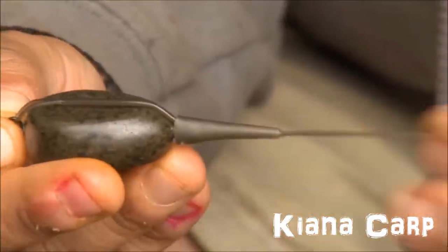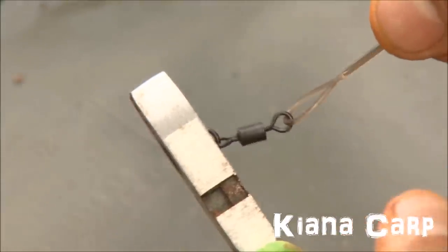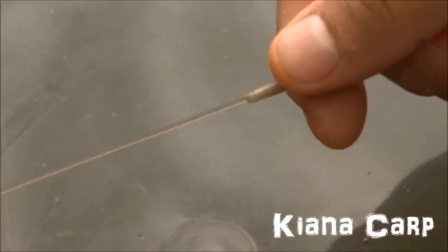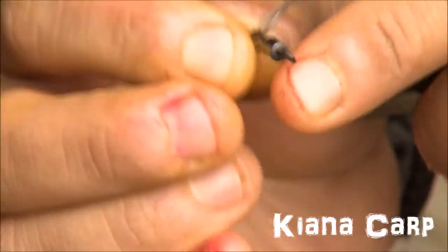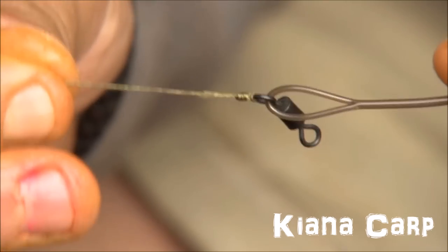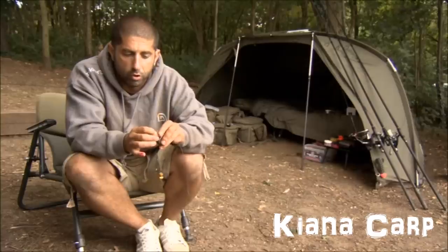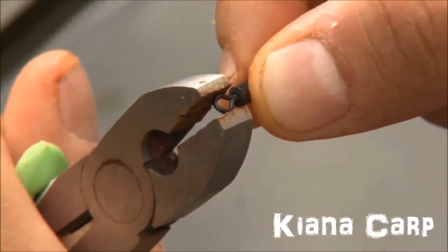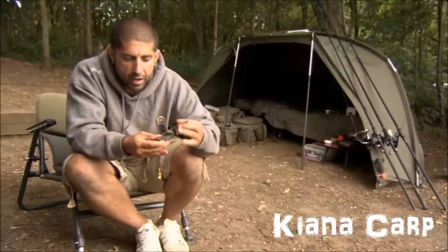I've got a Safe Zone leader here in weed green. I've cut off the ring of the ring swivel that comes already spliced onto a loop, then thread on a tail rubber at the other end — just wet the Safe Zone leader and that'll slide down nicely. The part of the swivel that is crimped down gives you the drop-off element — this is the part you would normally tie your hook link to. But here, my hook link is tied to the swivel spliced onto the Safe Zone leader, because the other end is going to plug into the lead to form the drop-off. You just take the crimp tool and close it down only a fraction, making it slightly looser to go into the plastic insert on the inline lead — and that'll be absolutely bang on.